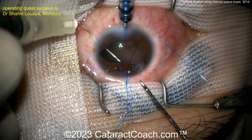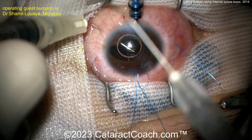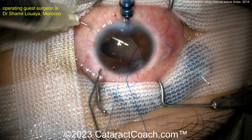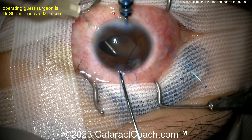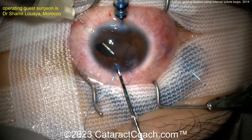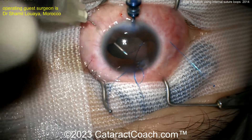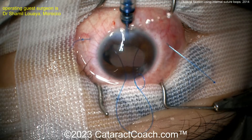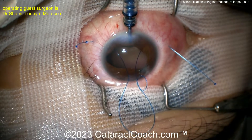Feeding that suture through — now you have a loop of suture material. Feed that through all the way. We've obviously sped up the video and made some edits to get through it relatively quickly; the original surgery was about an hour. Notice the patient already had a full pars plana vitrectomy. There's an AC maintainer in place, and now pulling that suture out. A little cautery on the end just to make sure it doesn't slip inside.